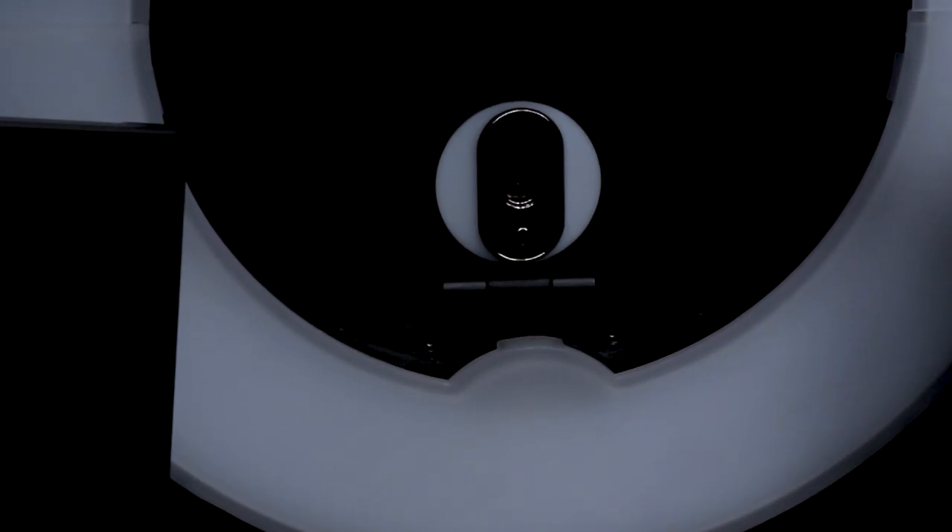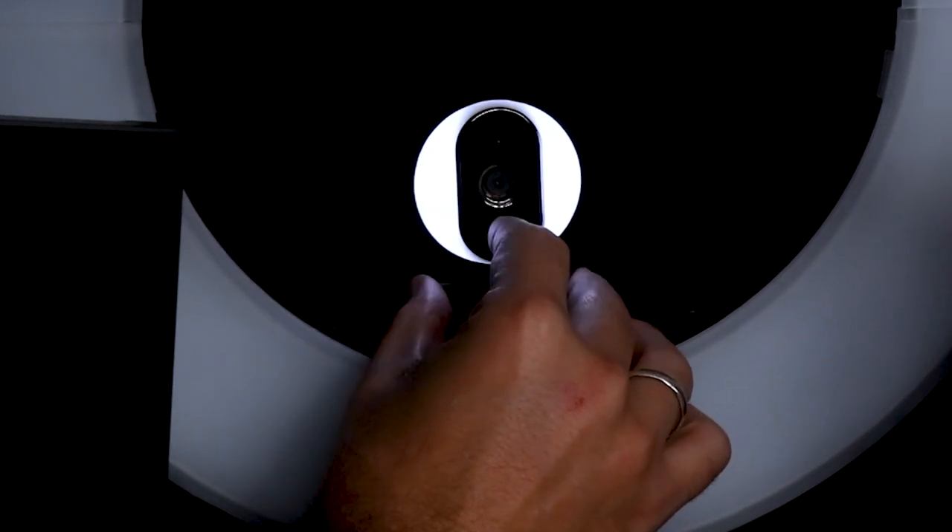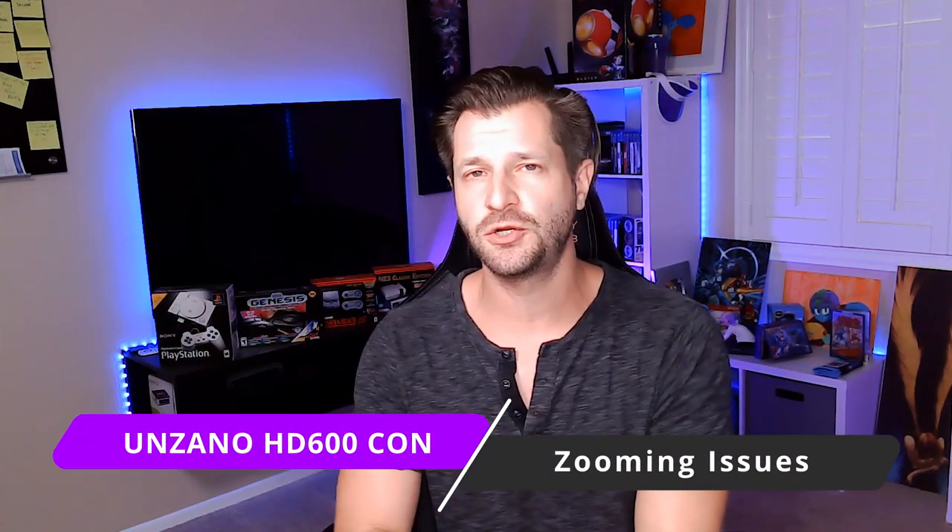The ring light doesn't do anything, but I'll say it has a small value — when it's on, it reminds you that you're live streaming and helps you look at the camera, which improves communication with your audience. So it's not totally useless, just don't expect it to illuminate your stream. Problem number two: the zoom feature doesn't work. Maybe it needs a driver update, but with broadcasting software I couldn't get it to function. You'll have to physically move the camera closer for a tighter crop.